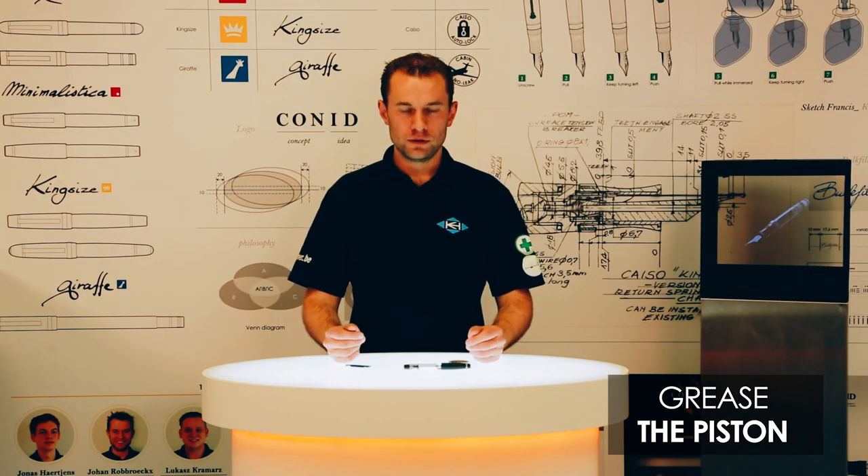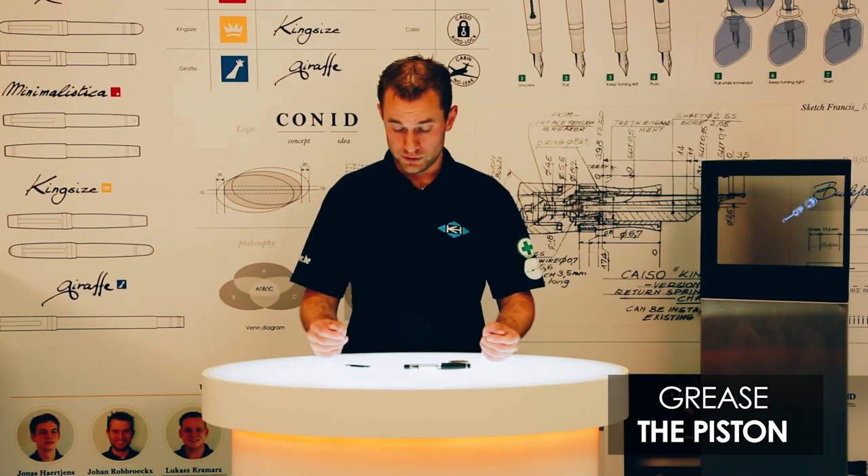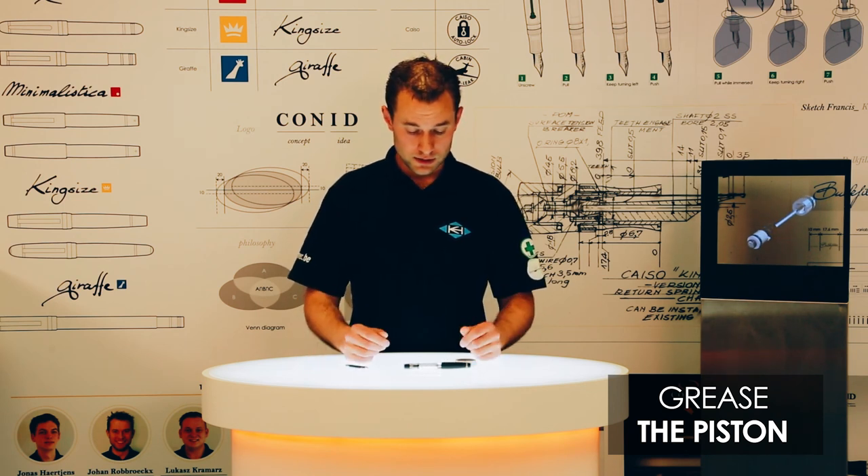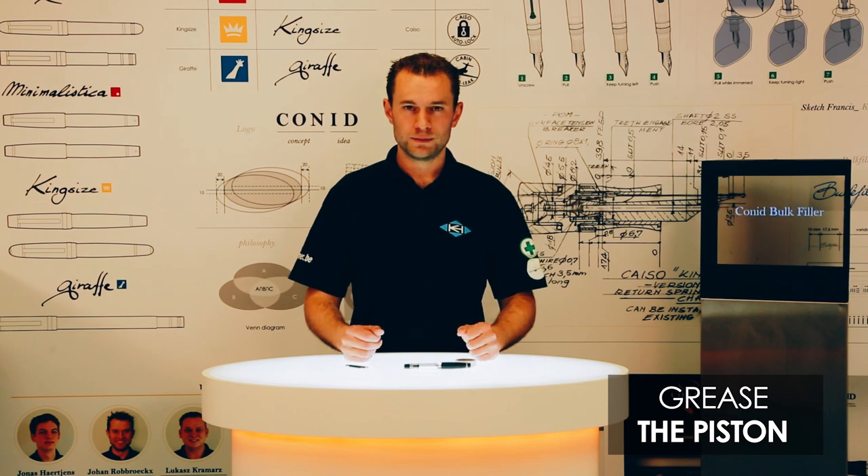So today in this video we have learned how to grease the piston. For that you just need the Kony tool and a bit of silicone grease. I hope to see you in one of our next videos. Thank you. Goodbye.